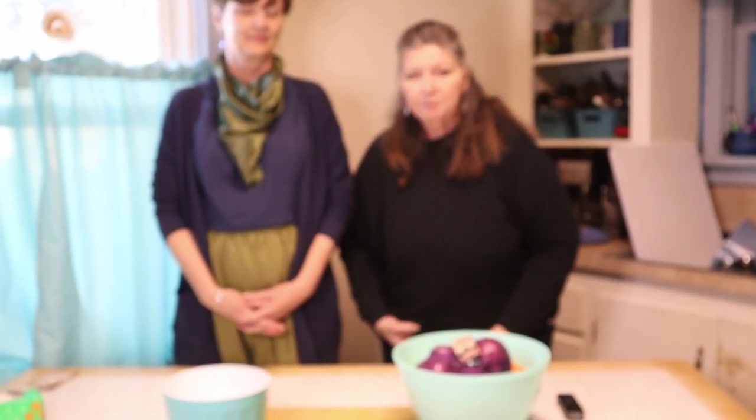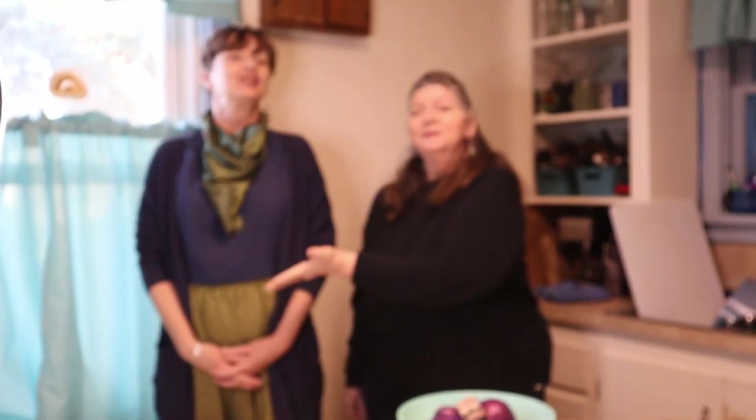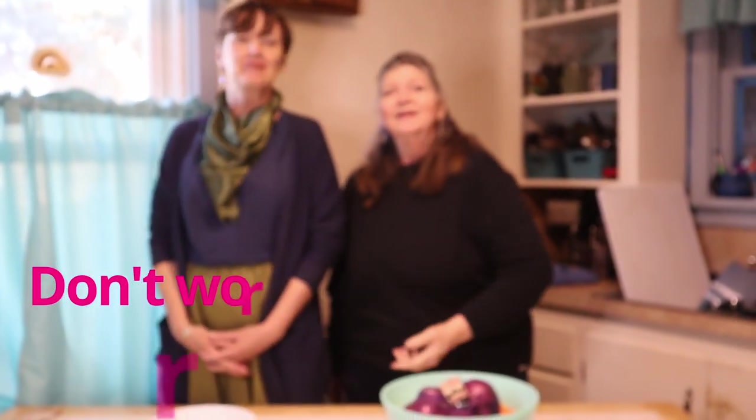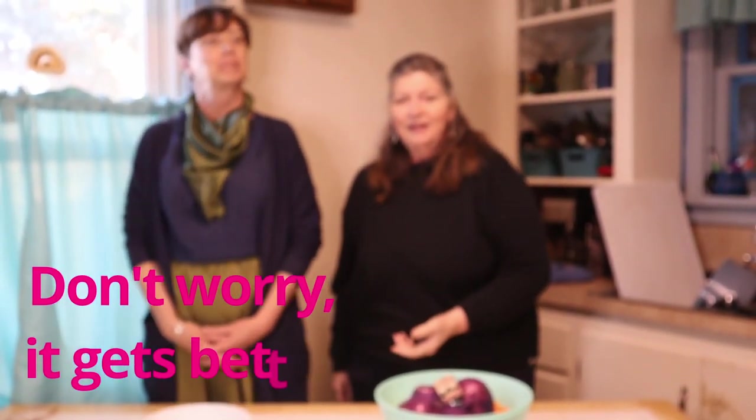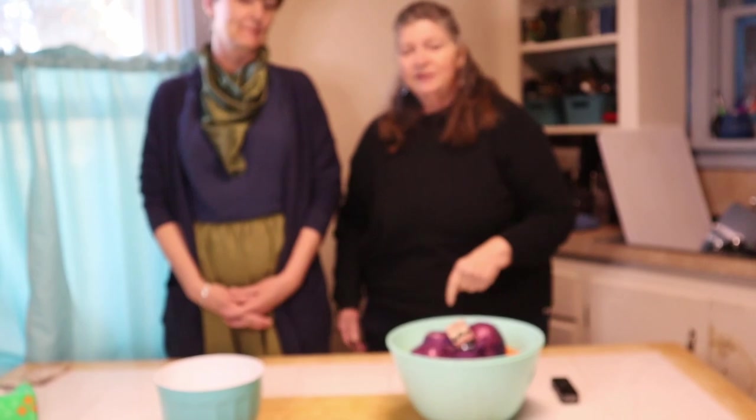Welcome to the Pickle Barrel Bar and Books. I'm Jackie Rogers and this is Shelly Grove, and she is going to show you how to make corned beef brisket for St. Patrick's Day. One of these days she's actually going to sell this stuff. That's the dream. So we will put information down below. Let's get cooking.